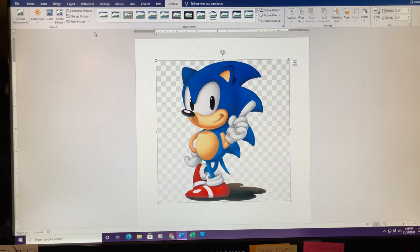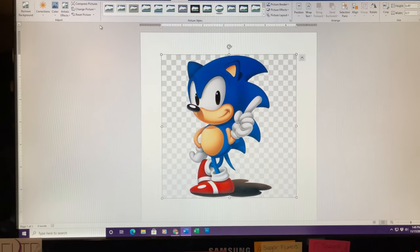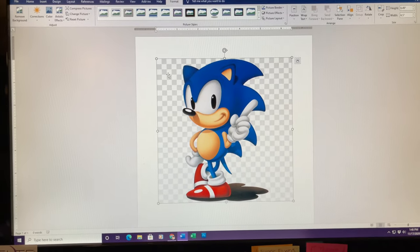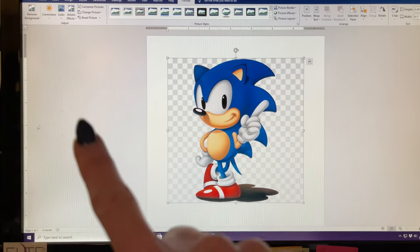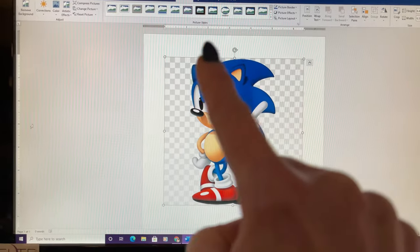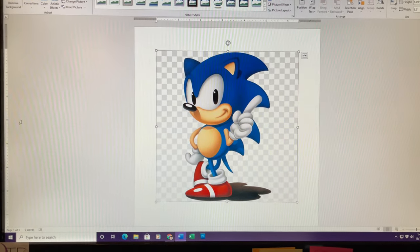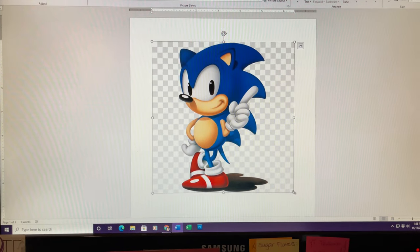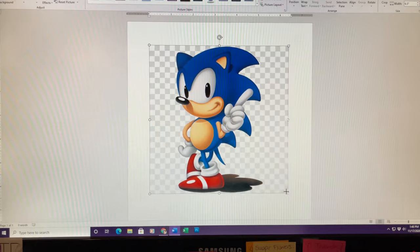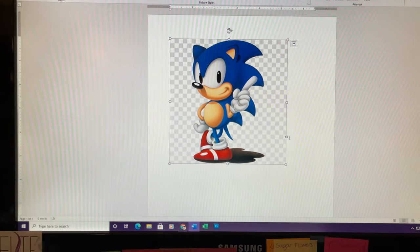Now I measured the side of the cake and I need Sonic to be five inches high at least. What I like about Microsoft Word is that there are rulers down on the side and across the top, so you can see how big the picture is. I'm just going to make this a little smaller — and that is about the size that I'm going to need it.